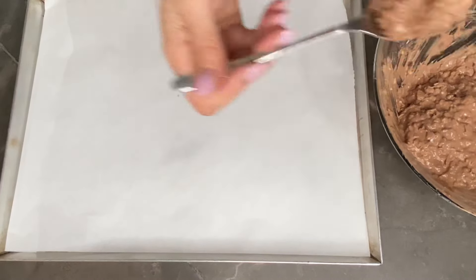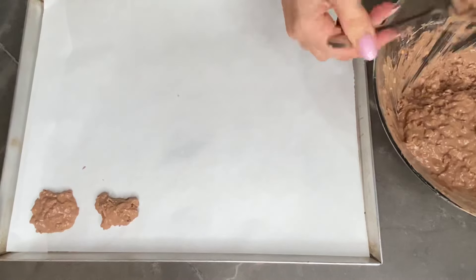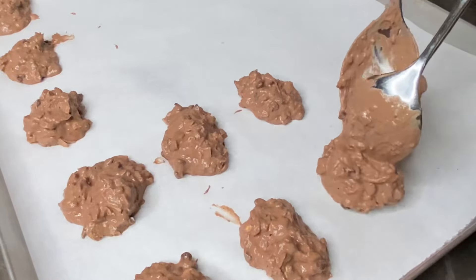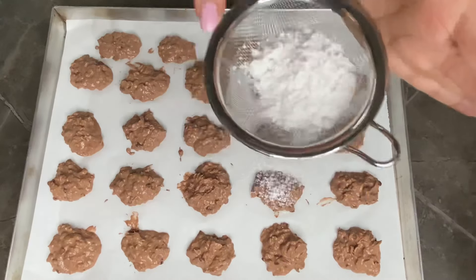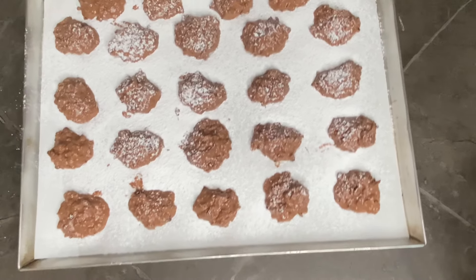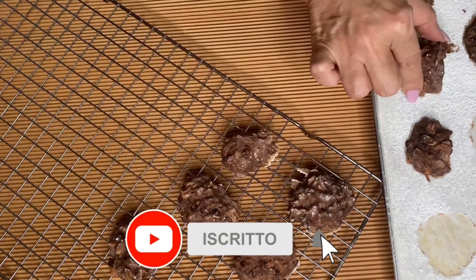Prendo una teglia foderata con della carta da forno e vado a formare i miei biscotti aiutandomi con due cucchiai. Ma prima di infornare, una bellissima spolverata di zucchero a velo. Nel frattempo ho acceso il forno preriscaldato, forno ventilato a 180 gradi per 15 minuti circa. Una volta cotti, li lascio raffreddare e li vado ad adagiare su una gratella oppure in un piatto da portata.